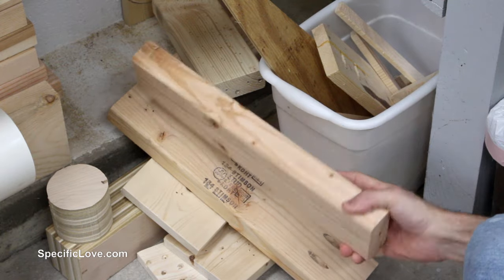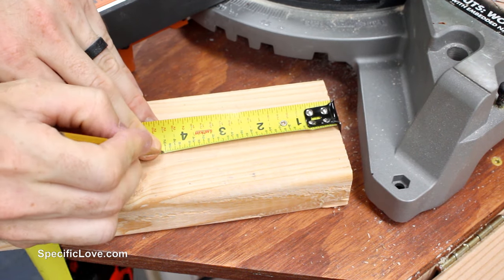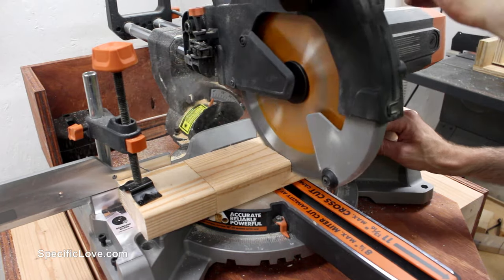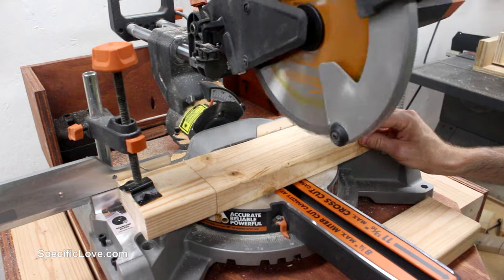I first started by grabbing a scrap piece of 2x4 and measuring out to about 4.5 inches. I planned on making a few of these traps, so I set up a stop block on my miter saw and proceeded to cut several pieces.